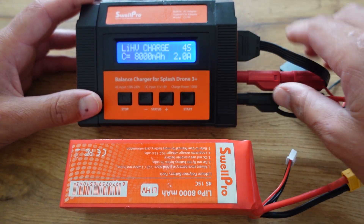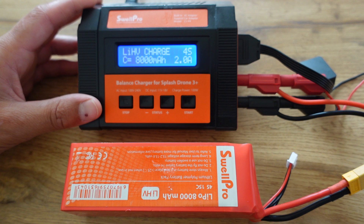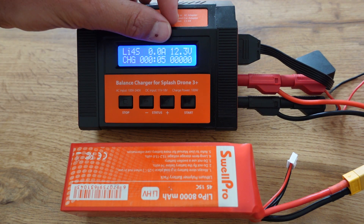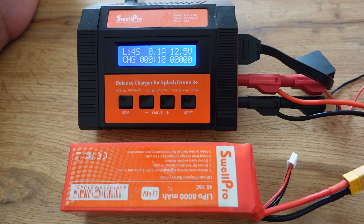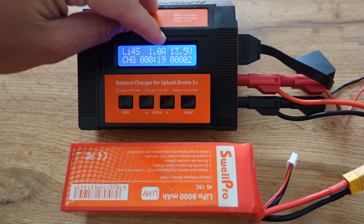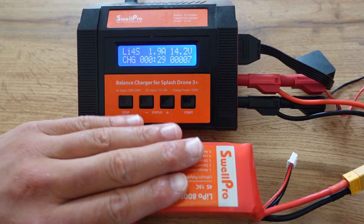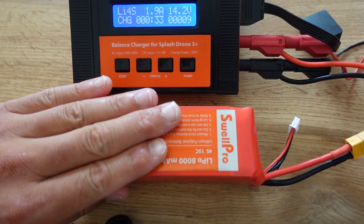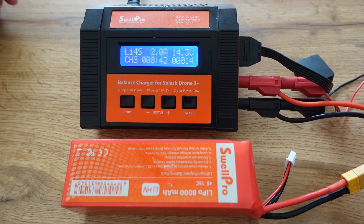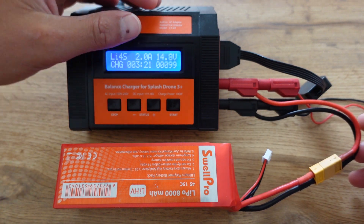Set it to direct charge, 4 cell, 8000, 2 amps — adapting the settings if you have a LiPo battery. Hold in the start button and the battery will begin charging. Note the current battery voltage: it's at 12.3 volts. 14 volts is the lowest threshold for this charger to read, so you are slowly bringing the voltage back up to a level the charger can recognize for a balanced charge. Watch it, stand by, and always feel the battery for warmth. If it starts getting warmer, stop the process. Watch the screen until you get closer to a recognizable voltage of around 14.6 to 14.8 volts, then stop.